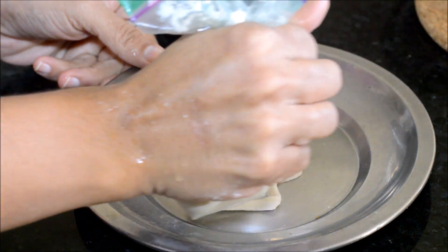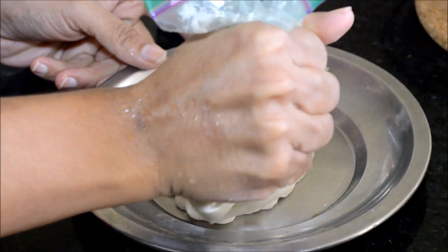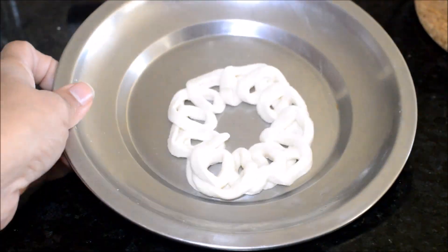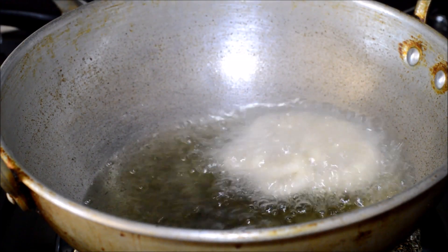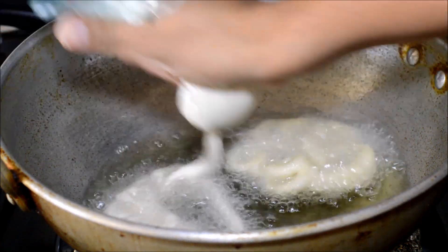Before experimenting in the actual oil, you can take a plate and try to squeeze the batter to make a flower shape — you will be able to make the flower shape on the plate. In the same way, heat oil and when the oil is hot, squeeze the zipper cover to make flower shaped jangris directly in the oil.